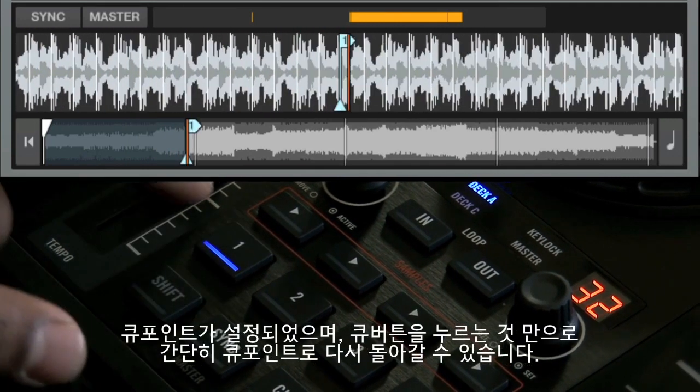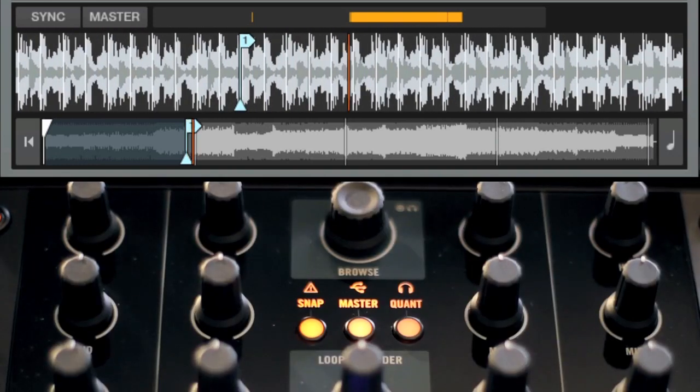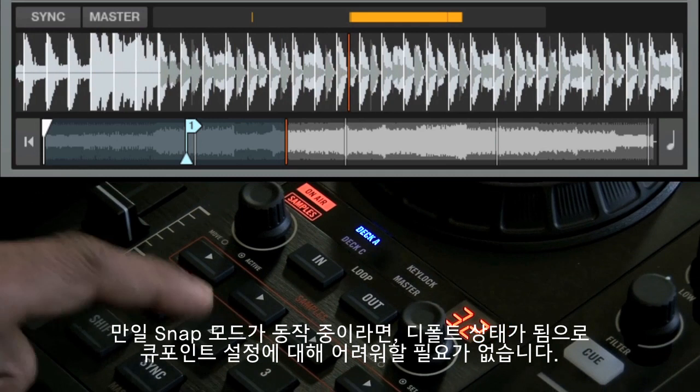You've just stored a cue point that you can return to simply by pressing the same button again. If snap mode is on, which is by default, you don't have to worry about dropping a cue point directly on a beat. Tractor will make sure this happens automatically.